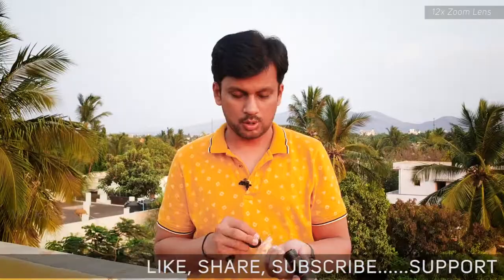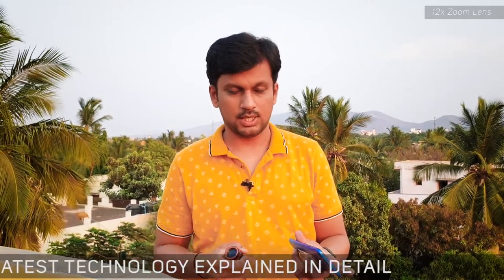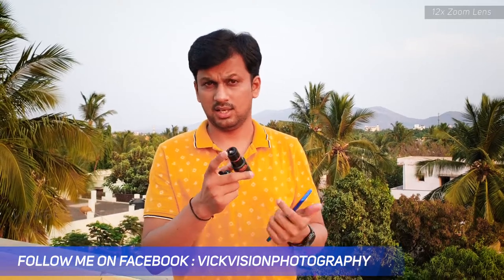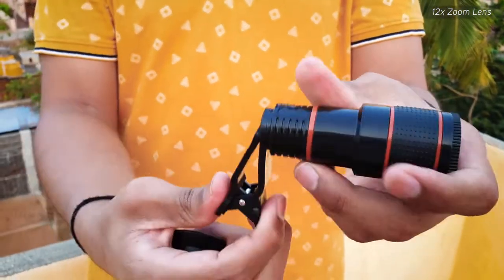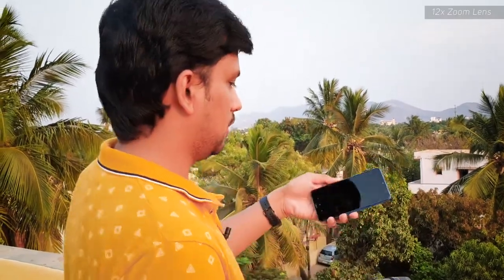The most important thing is how it works on a mobile phone. I'm going to show you how to fix this. Here is the Redmi 8A mobile, which costs around six thousand five hundred to seven thousand rupees — a very cheap, affordable mobile from Xiaomi's Redmi. The lens clip goes here and the threading is here, so I just need to turn and fix it. It's very straightforward and easy to mount. Now I'll open the camera and you'll see the camera user interface.